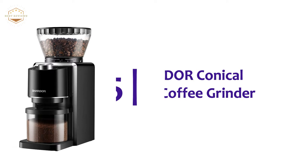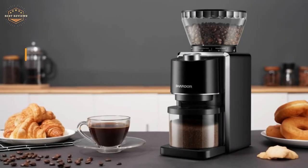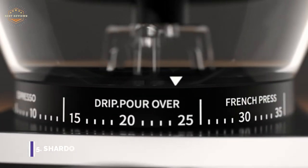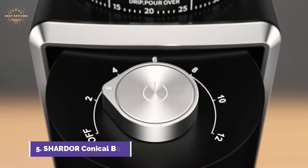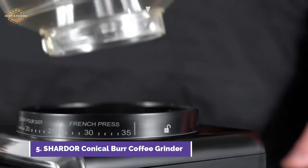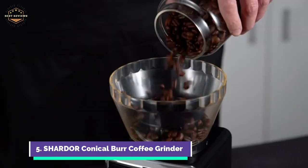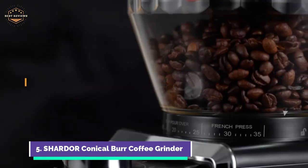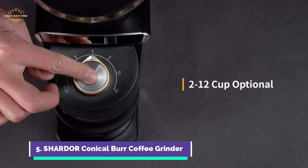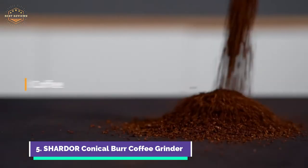Starting our list at number 5, the Conical Burr Coffee Grinder. Antistatic technology ensures that the coffee chamber is clean and tidy. This will not only make your experience better, but also allow you to get the best out of each bean. For optimal brewing, durable burrs ensure a consistent grind. You can adjust the amount up to 12 cups according to your grinding requirements. Motor protection is provided by integrated overheating protection, ensuring long-lasting performance.